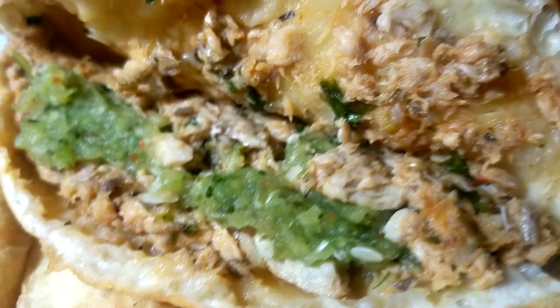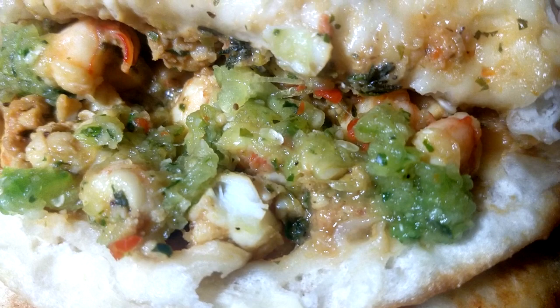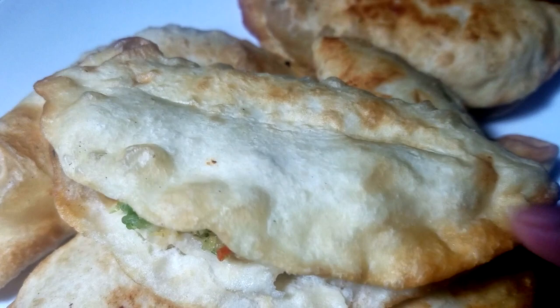Hi guys, welcome back! Today's video is going to be on shrimp pies. I did a salmon pie recipe last week, so go check that out — it'll be linked right here. This is very similar to an aloo pie, but instead of potato it's filled with seasoned shrimp. I'll have the aloo pie video linked as well. I know a lot of you are fasting for Lent, so this is a perfect recipe. If you want to see how I do this, keep watching!